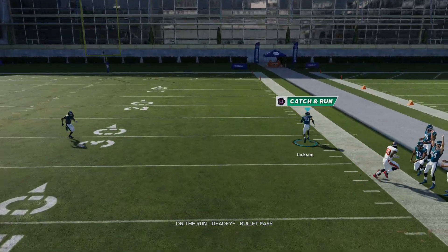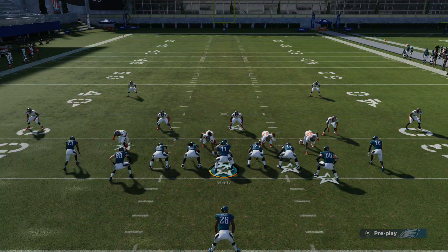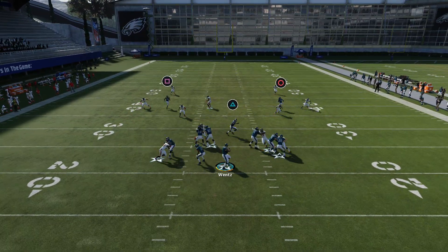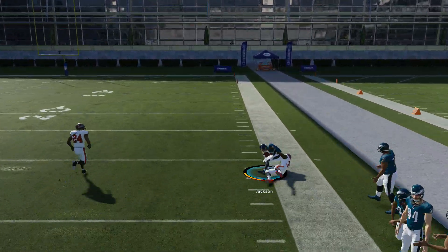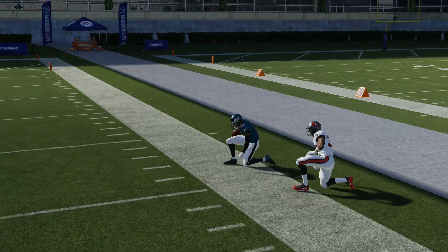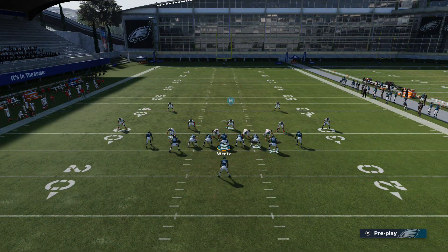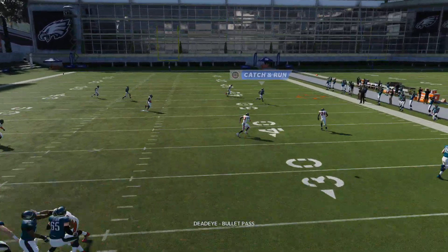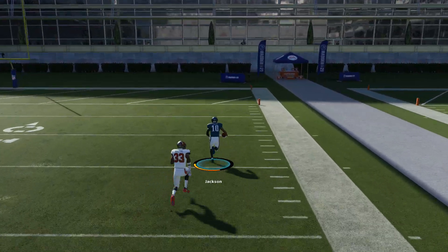That was a bad throw there, but the safety has no chance of getting over there as long as you just pass lead to the outside. You don't even need to roll out really — you can just stand in the pocket. If you have a speedy receiver there too, the Philadelphia Eagles are blessed with multiple fast receivers, and you can easily RAC catch it and turn it up the field for an easy touchdown.